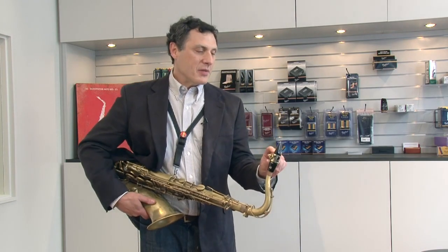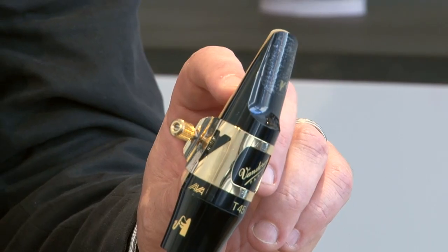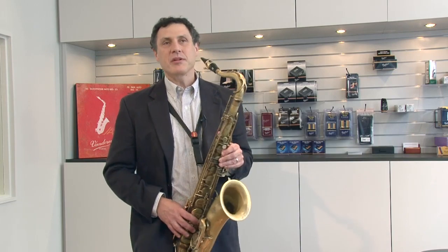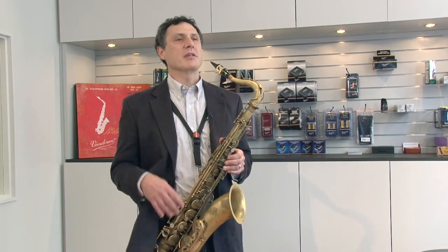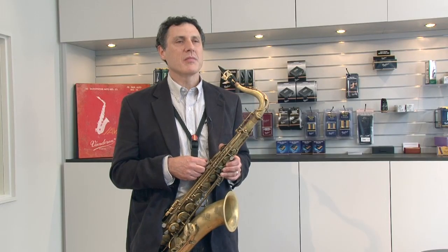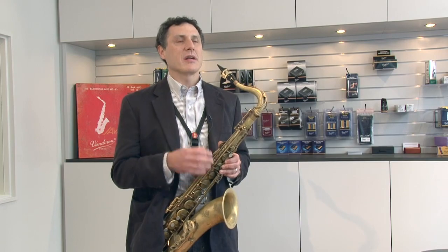I'd like to talk for a moment about the reed that I play for the most part — these are the Java Red — and I'm very happy with this particular reed. It seems to give me what I'm hearing in terms of my particular voice. I like that there's a real clarity with the reed. It articulates very well. It's got a nice upper range in terms of the highs in the sound, and it also has a nice core to it. To me, it has a lot of life, and it plays very consistently through the range of the instrument.